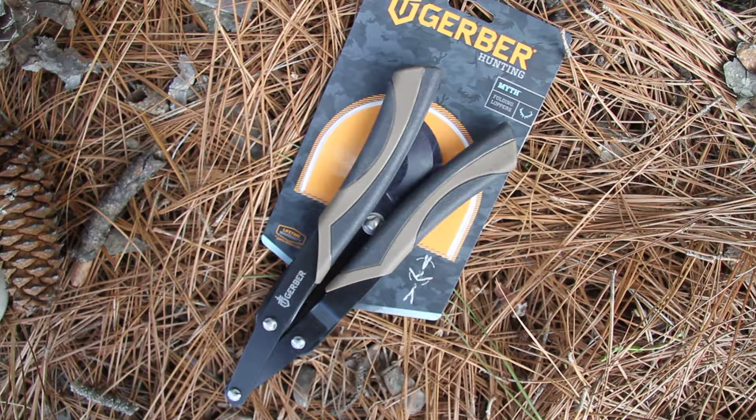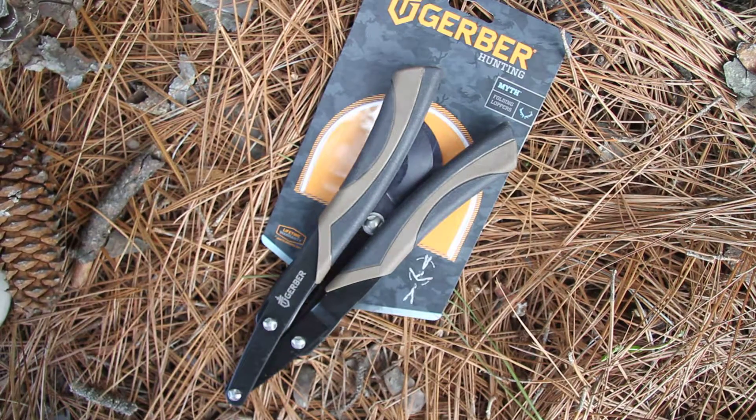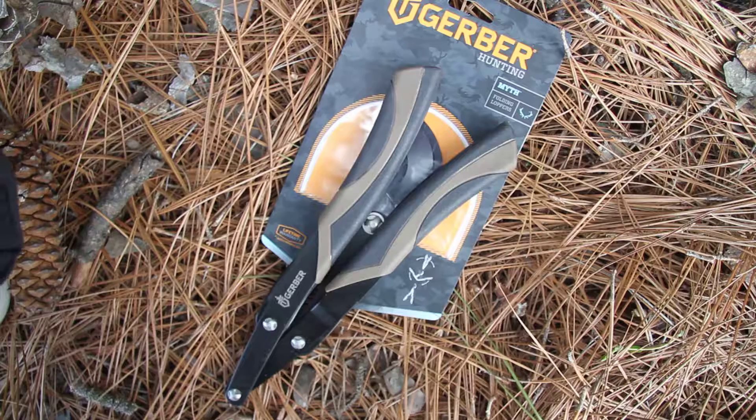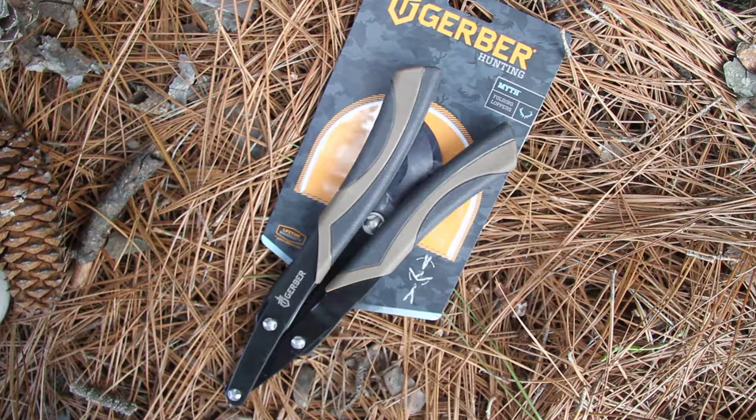This is the Gerber Myth Folding Loppers, model 31-002699. These are used by professional hunters and guides and it is the best way to prep a campsite or clear the trail.